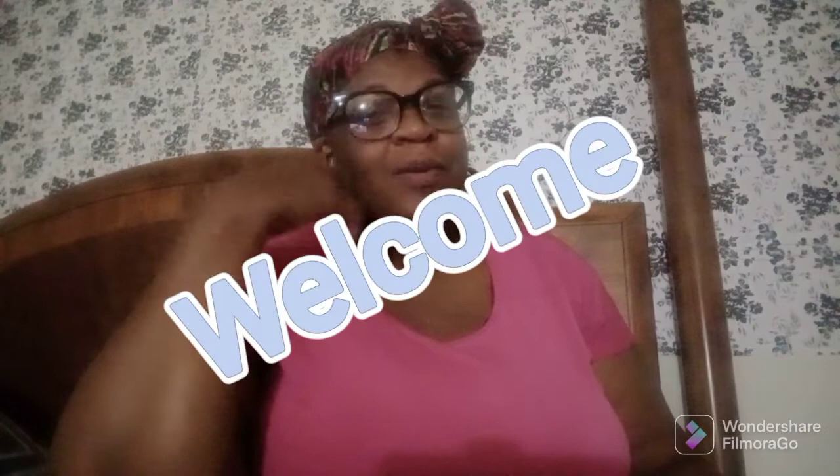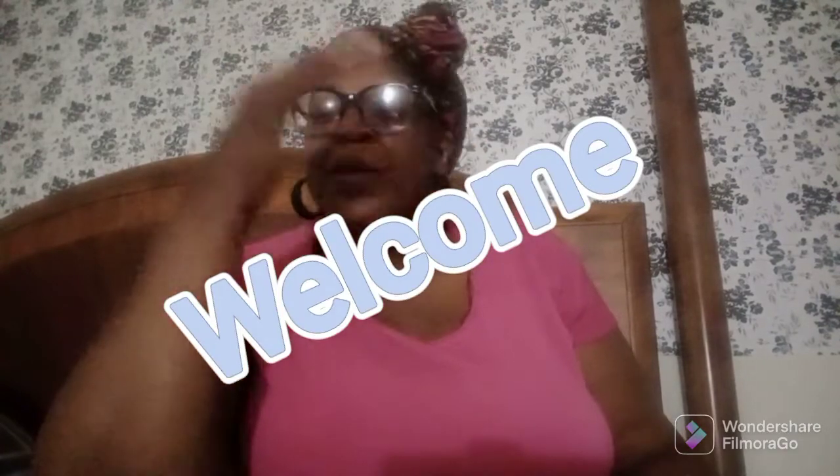Hello, beautiful people. Welcome to Juanita Living Life Unapologetically. Hi, I'm Juanita and welcome in. Welcome in sis. Welcome in bruh.